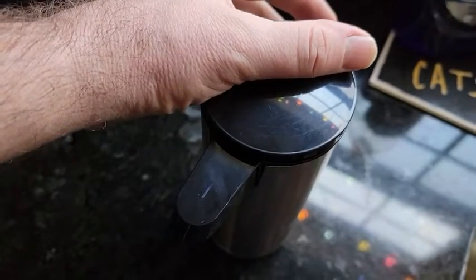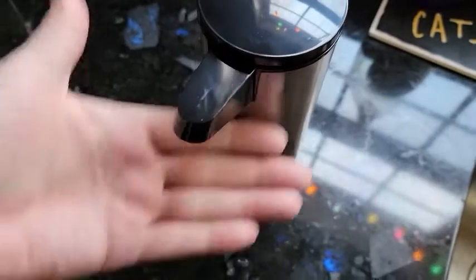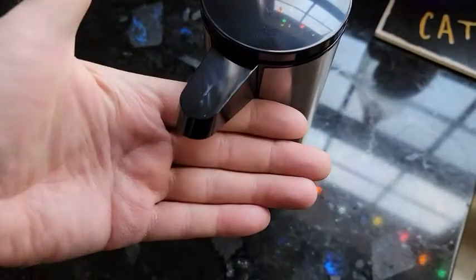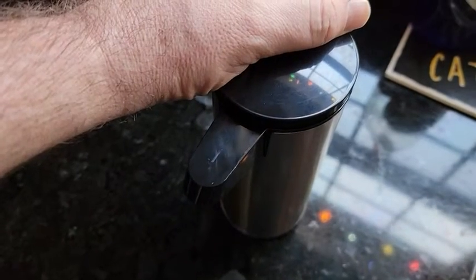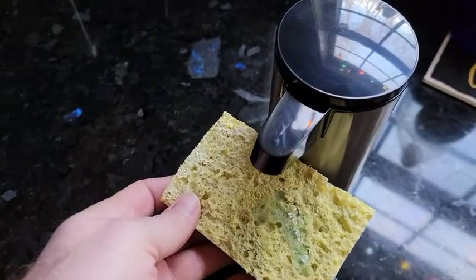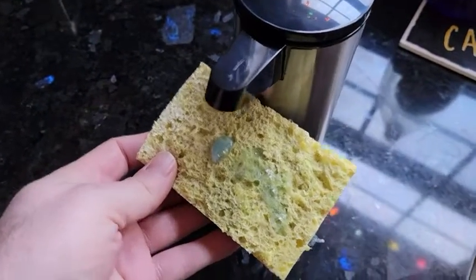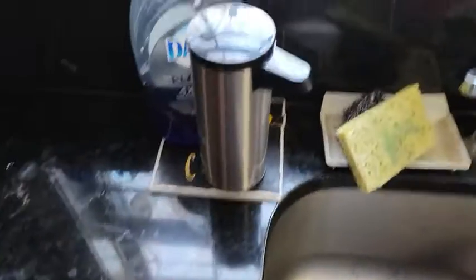Push and hold that button for a couple seconds and it'll flash red — you no longer get anything dispensed. To turn it back on, push and hold and it'll flash white, which means it's on. There it goes, ready to work.